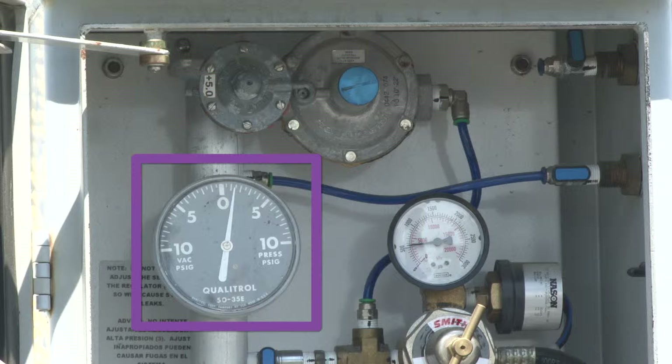This gauge is a pressure vacuum gauge, commonly called a compound gauge. It indicates the pressure inside the transformer enclosure. If the pressure is too high, or if the gauge indicates a vacuum, corrective action may have to be taken.